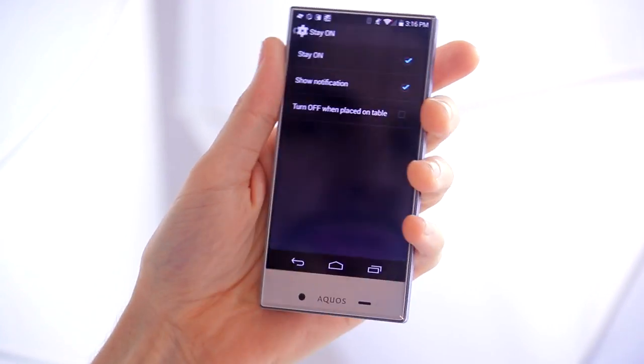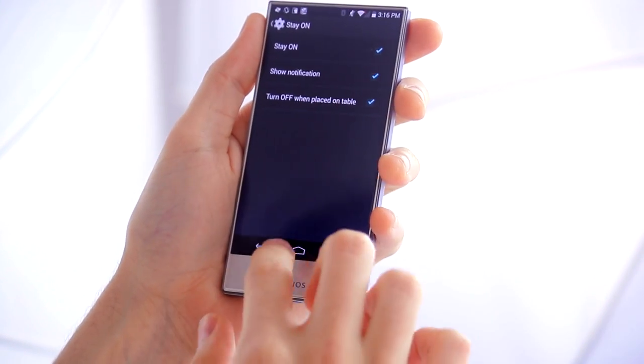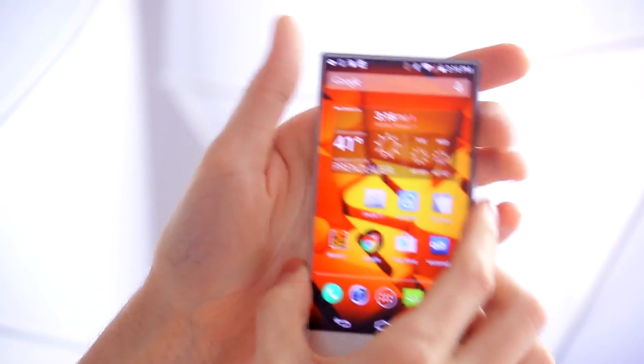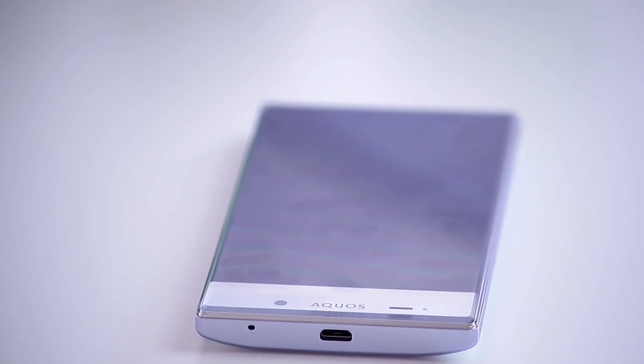At the moment the screen is set to turn off after 10 minutes, but if we take this and place it on the table, as soon as it goes down — within a few seconds — it should switch off by itself. Let's see if that works. There you go.